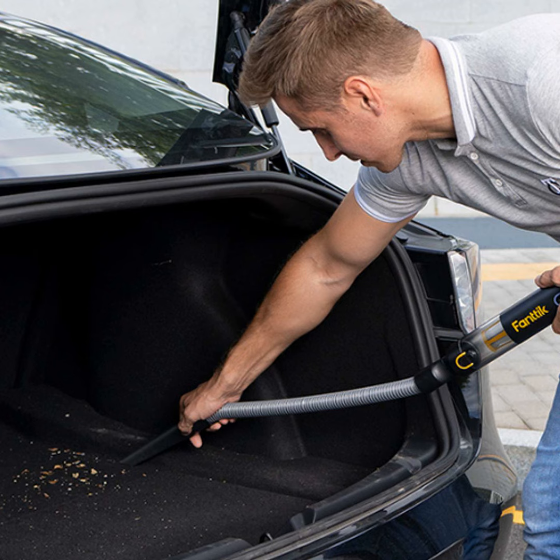You'll want to do some regular cleaning, too, to maintain that just-detailed look. Shake out mats, do a quick dust on the dash, and schedule full details every few months. All right, clean freaks, that's it for tips on getting your ride showroom shiny. Tune in next time, where I'll go over how to keep those windows and mirrors sparkling. Until then, keep those car interiors clean machines.